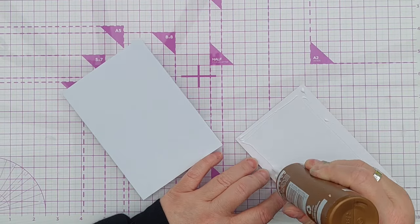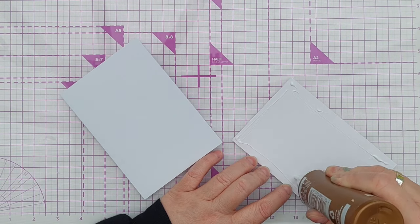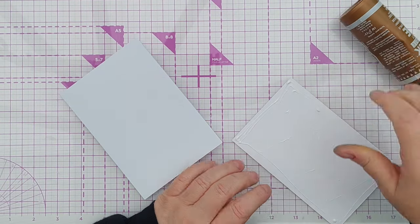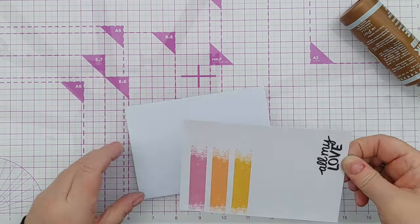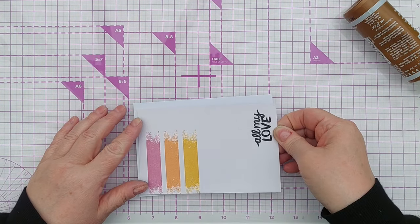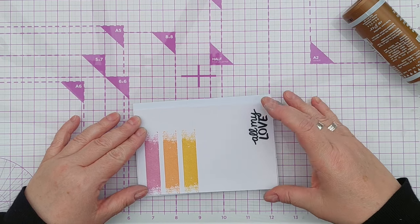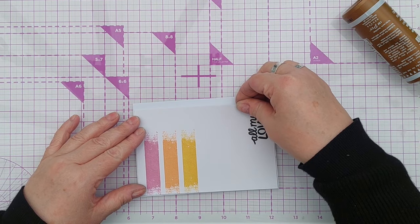Once all my inks were nice and dry I used some high tack glue to glue my panel to the front of a four by six inch card blank. Because the panel itself was finished, all I needed to do was to create a focal point to pop on top of my painty stripes.